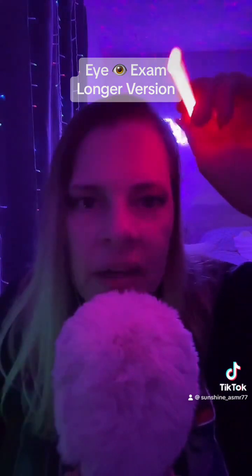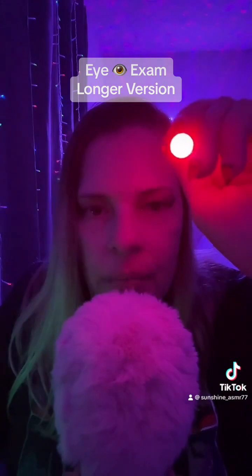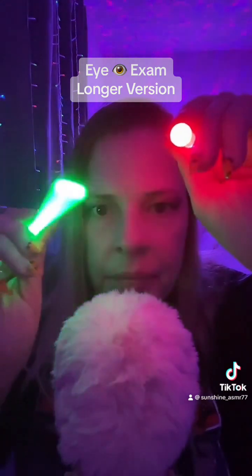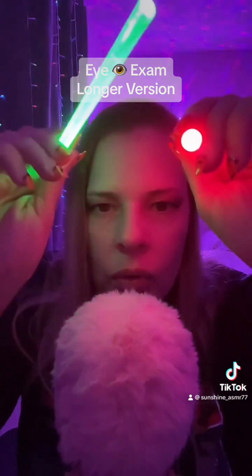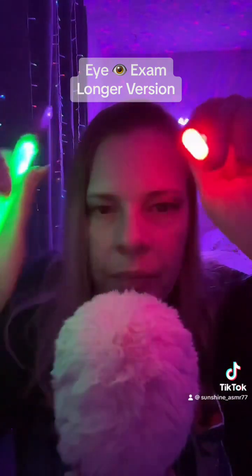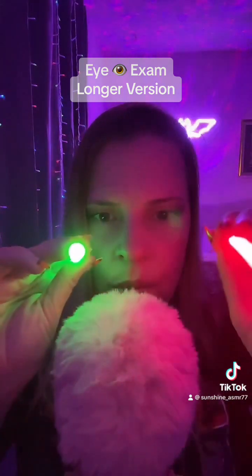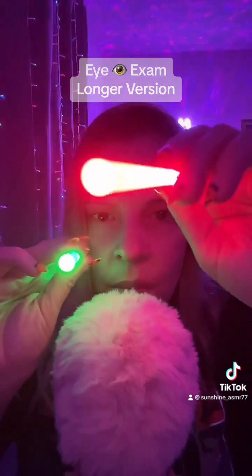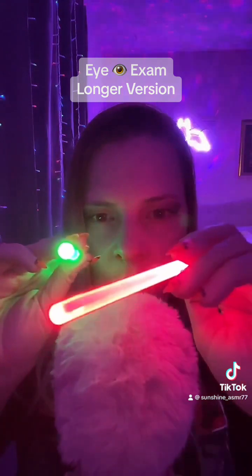You've got good depth perception now. Let's check something else. I want you to keep your eye focused on the pink dot up at the top. Perfect. Now look at the green dot in the bottom. Perfect.